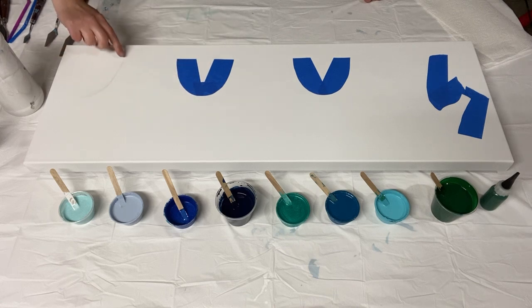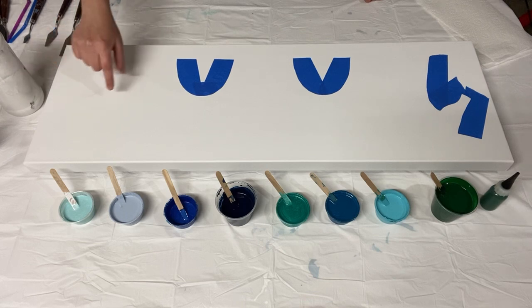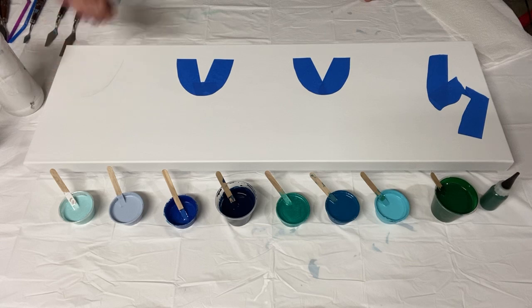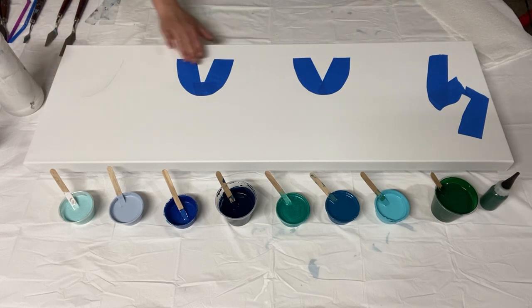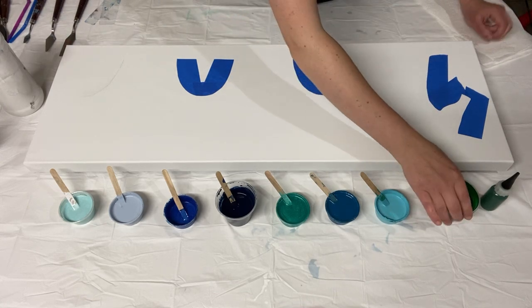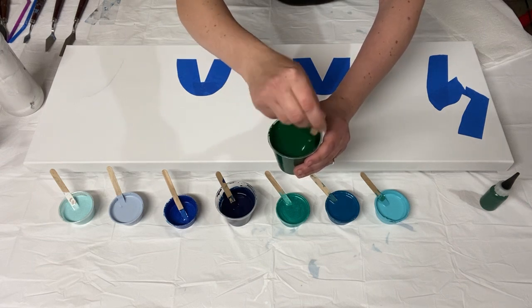I wasn't sure if there'd be enough space, so I've drawn this section out. The tail will be the last piece I add after these three, just to make sure I have plenty of space. Then I'm going to make some ocean for him to swim in using a palette knife and swiping across.